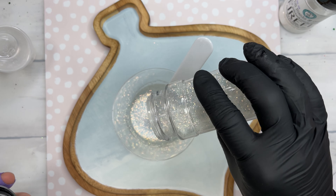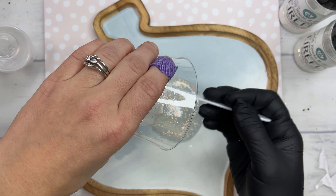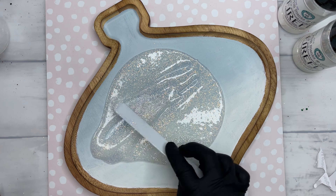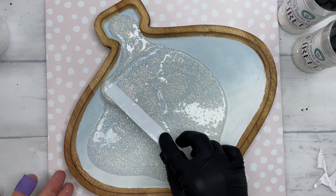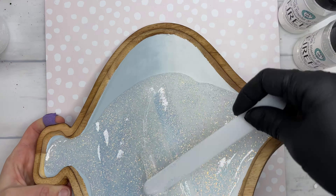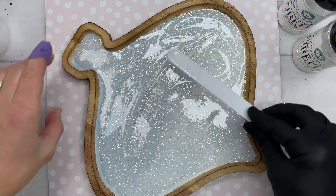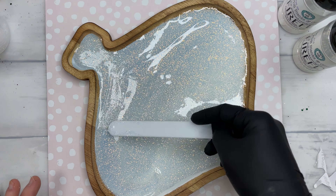For our glitters, we are using Firefly in both the 0.015 cut and 0.008 cut. The reason I'm using both is so that it gives a little bit more depth, and since we are mixing the glitter into our epoxy, the finer glitter will really fill in any of those gaps that you might have with the larger cut of glitter. I mix that up into my epoxy and then spread it all over the board. Once I have it pretty close to all the edges, a good way to help your epoxy flow around your sides is to take your heat gun and go around the edges of the board again on a low heat setting. You don't want to overheat your epoxy, and then you can push that epoxy up on the edge around the board to give a really nice, pretty seal without any divots.